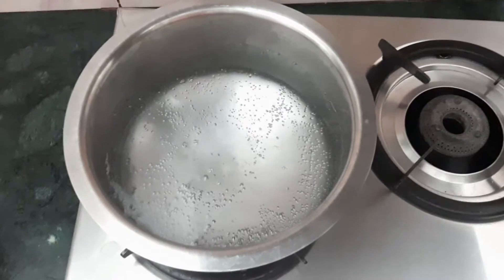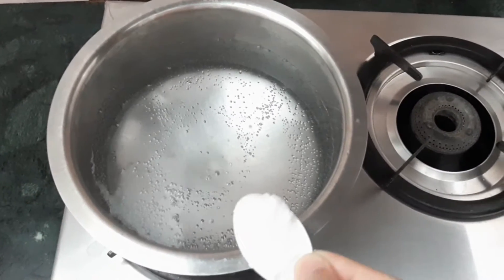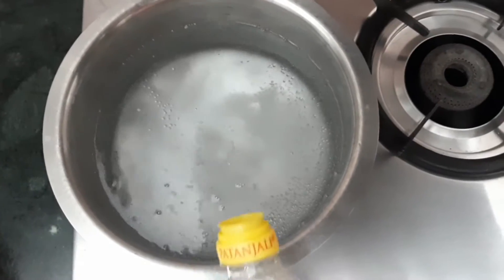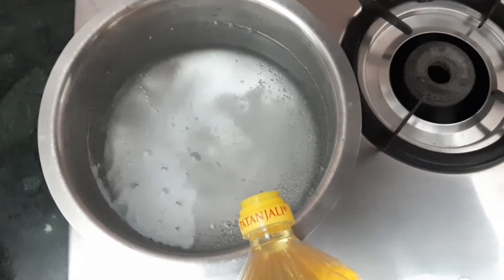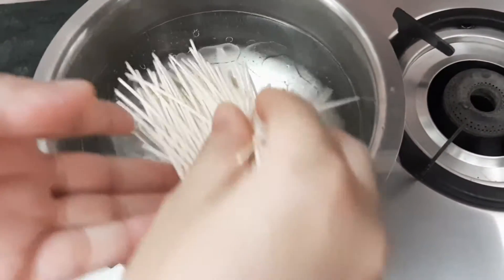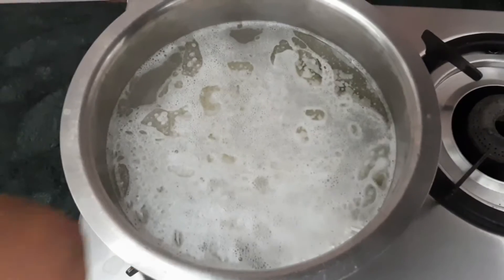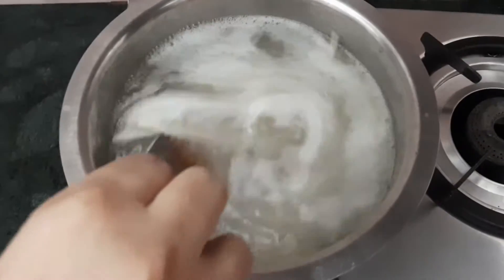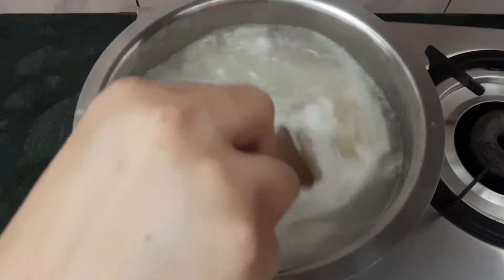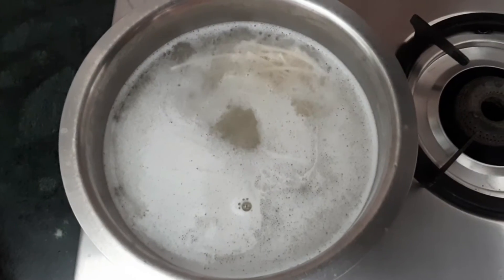I am going to boil the noodles. I will take 2 liters of water and add 1 tablespoon of salt and 1-2 teaspoons of refined oil. The water is hot, so we will add 100 grams of noodles. We will boil the noodles on full flame for 8-9 minutes until they are ready.